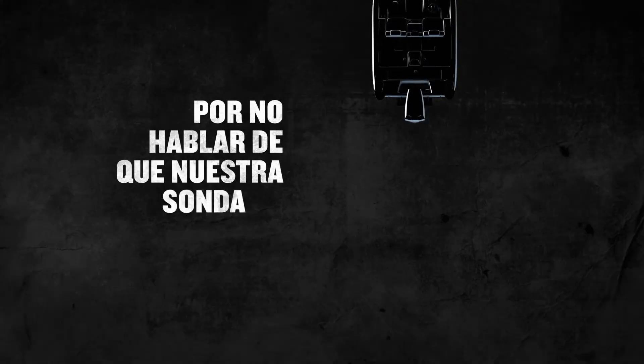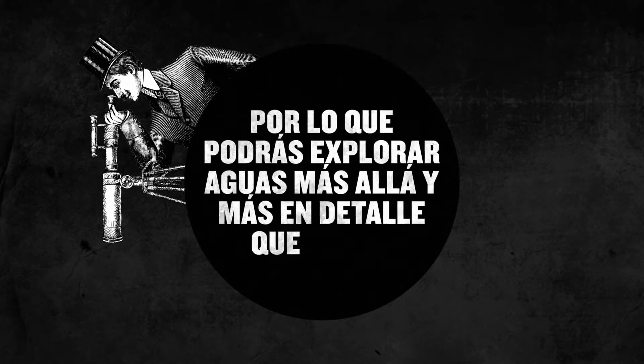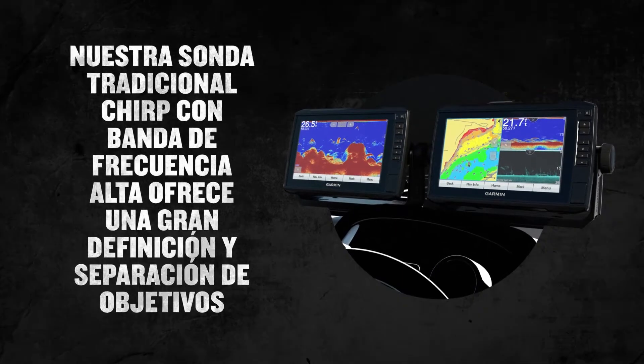Our UHD side view scanning sonar has 20% greater range, so you can scan waters further and in greater detail than ever. And that's not even half of it — our high-wide CHIRP traditional sonar delivers amazing definition and target separation.